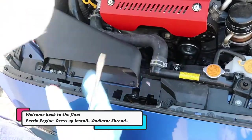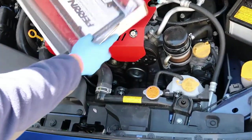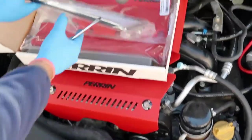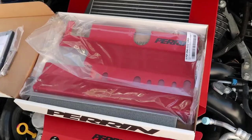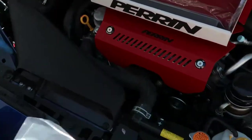All right guys, now that we have the engine cover in, the final piece is the radiator shroud. When I first looked at the part and saw three pieces, I thought it was three pieces but it's not. So if you're like me and you have the factory air box, you're going to be using the smaller piece.